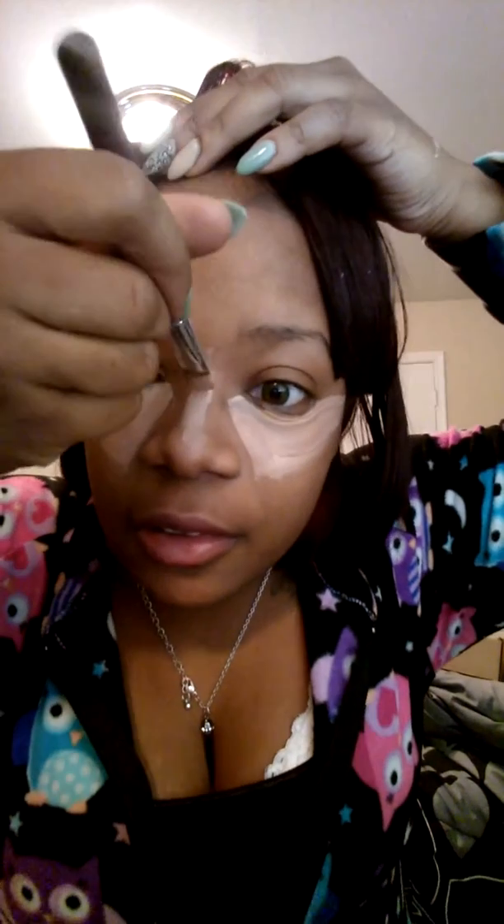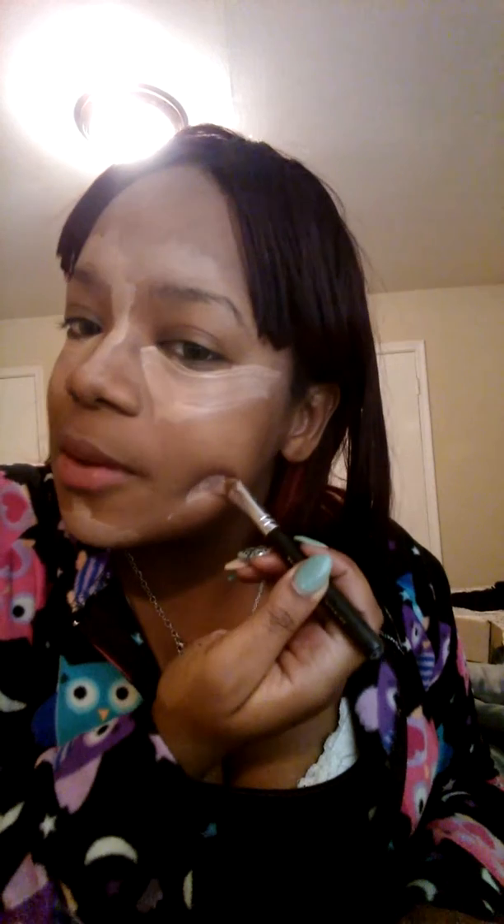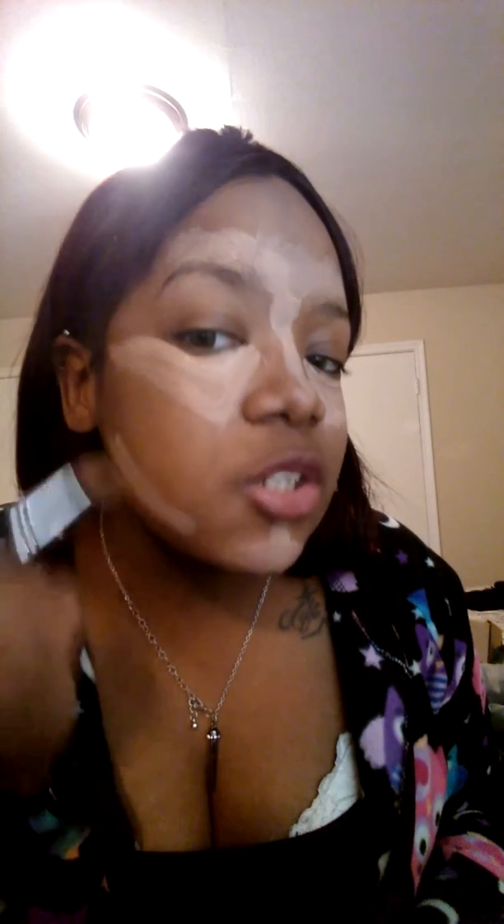Up here a little bit, right above my eyebrows, I go all the way across because that's pretty much where the sun kisses your face, so you definitely want that to pop when someone sees you. I apply this on my chin too, just to contour my face a little bit more because my face is a little full — this pretty much helps tone down the chunky cheeks a little bit.